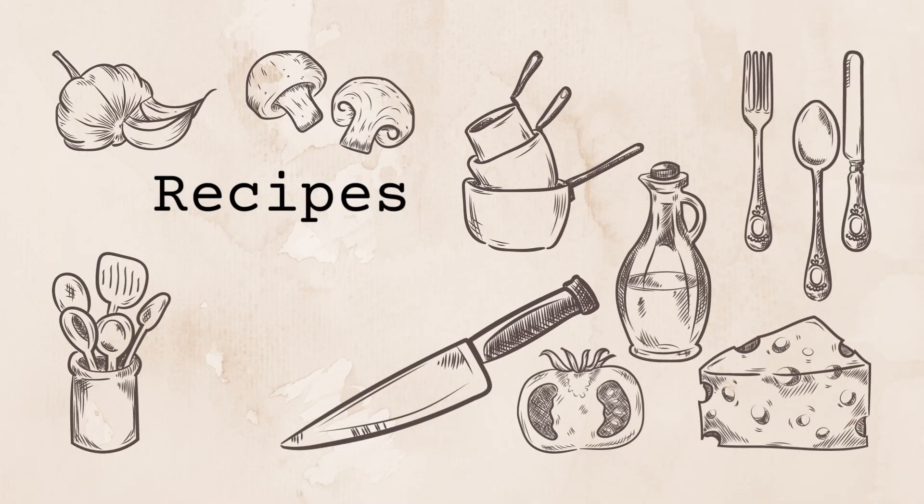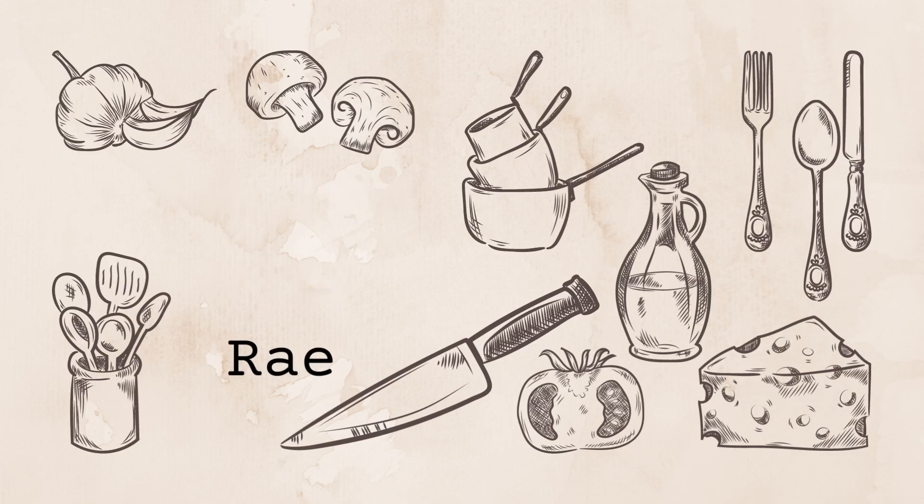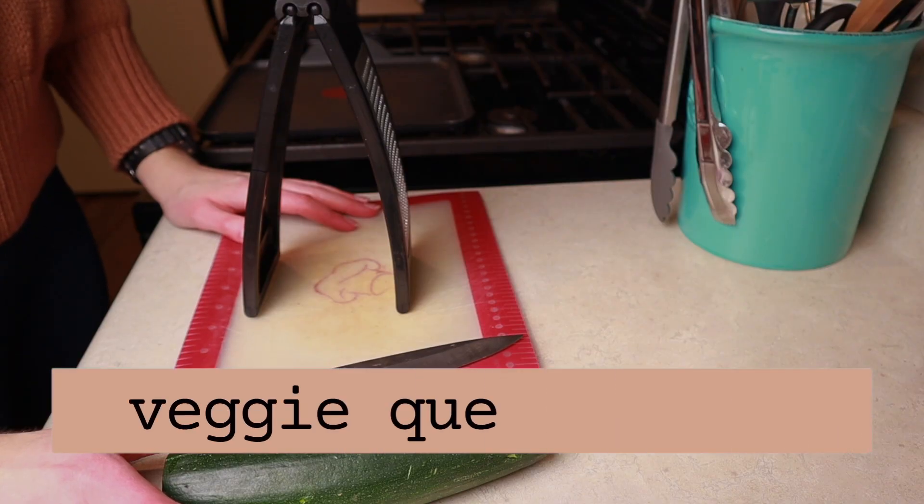I just got home from work and I want to make a quick dinner with you guys. It tastes good, it's good for you, and it'll be ready in no time. Today we're making veggie quesadillas.